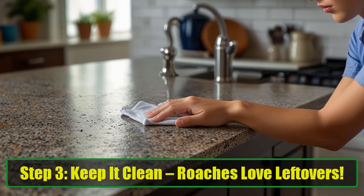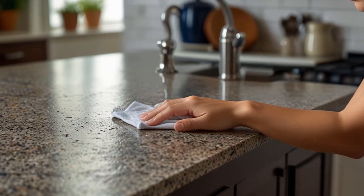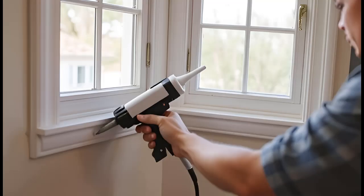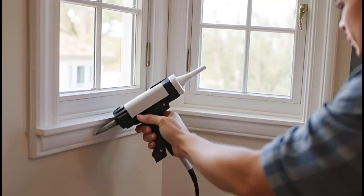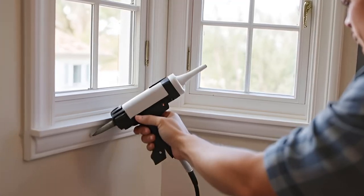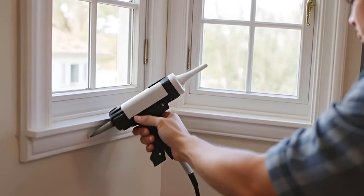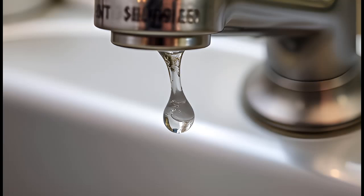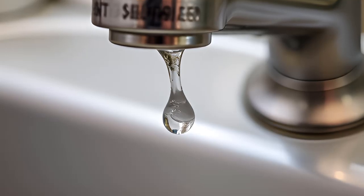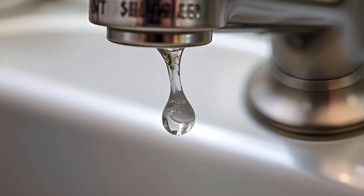Step 3: Keep it clean. Roaches love leftovers. While your traps are doing their job, it's time to clean up. Cockroaches love crumbs, spills, and food scraps just as much as we do. That's why it's essential to remove any food sources. Wipe down countertops, clean up any spills, and make sure your food is sealed in airtight containers. Roaches have a sharp sense of smell and can find even the tiniest crumb. Keeping your kitchen clean means they'll have nothing to come back for.